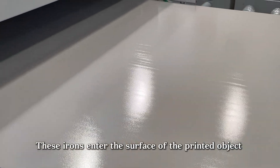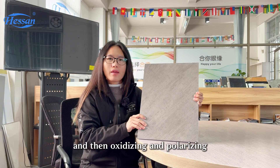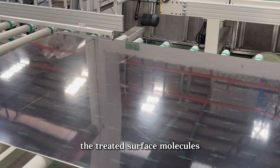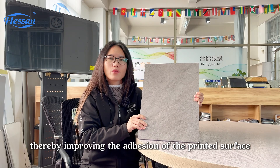These ions enter the surface of the printed object through electric shock and penetration, destroying its molecular structure and then oxidizing and polarizing the printed surface molecules. The ion electric shock erodes the surface, thereby improving the adhesion of the printed surface.